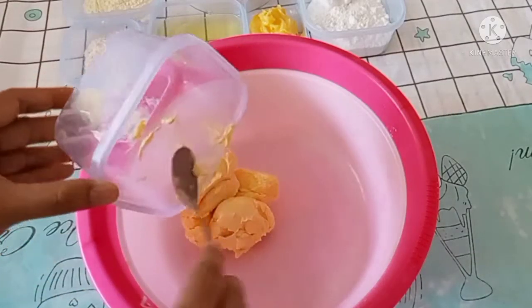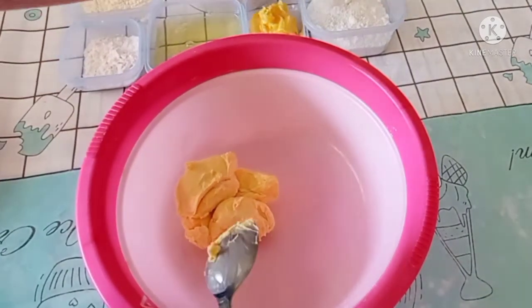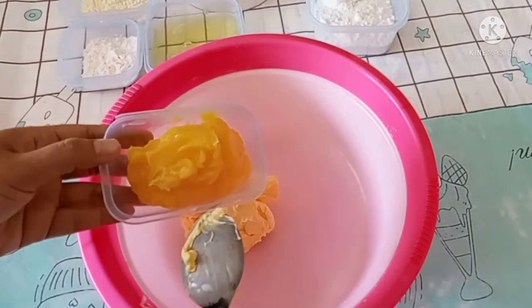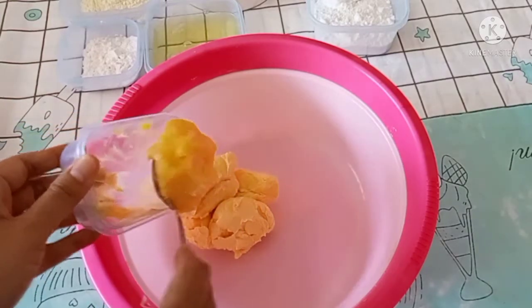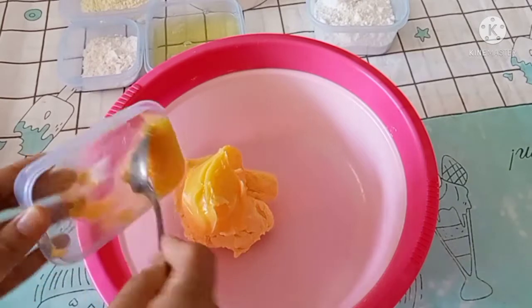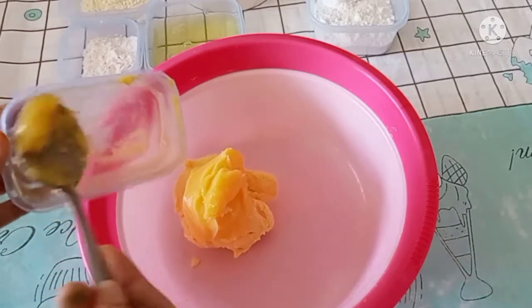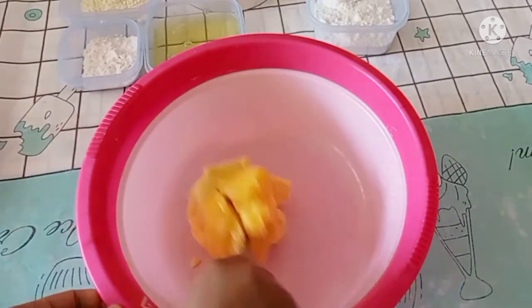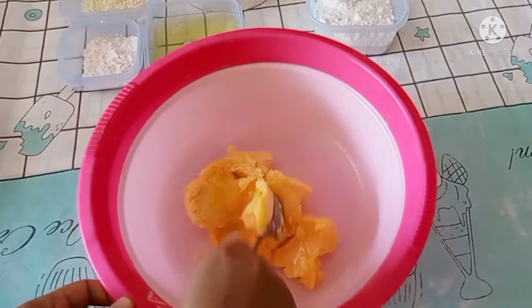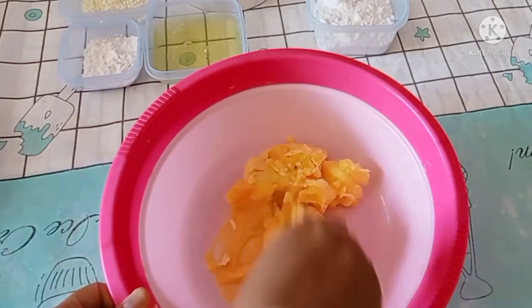Yang pertama, kita campur mentega dan butter. Ini rahasianya membuat kue lidah kucing yang enak dan rasa susu banget, guys — harus dicampur butter. Aduk sampai rata.